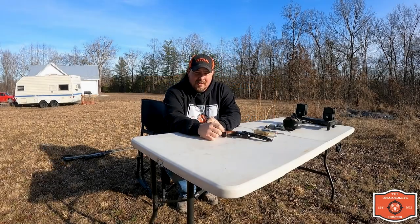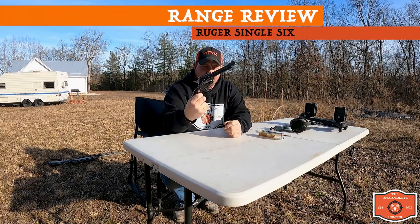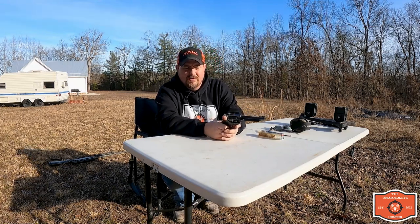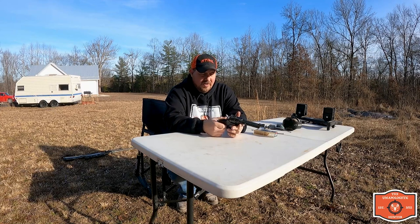Hello everybody, it's Nathan with Unapologetic Hunter. Today I'm going to talk about this Ruger Single Six pistol. I've done a review on it a little while back as part of my weapons of choice video series. Today we're going to be actually shooting it. It's a pretty old Ruger Single Six — I've had it for a very, very long time.